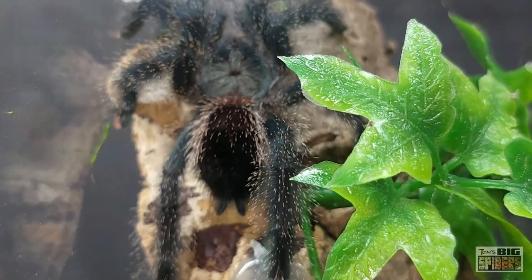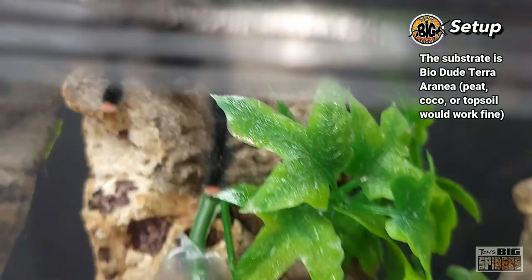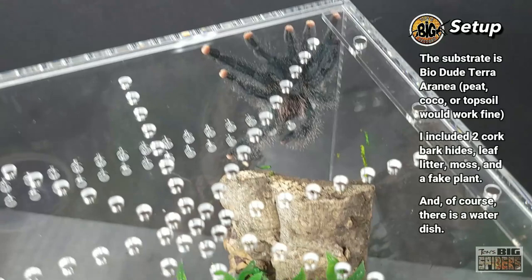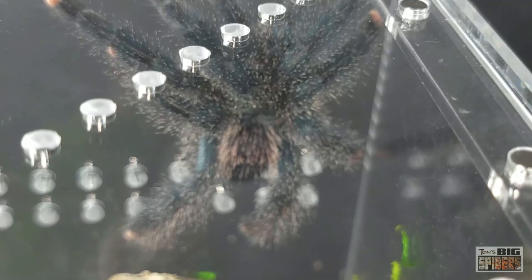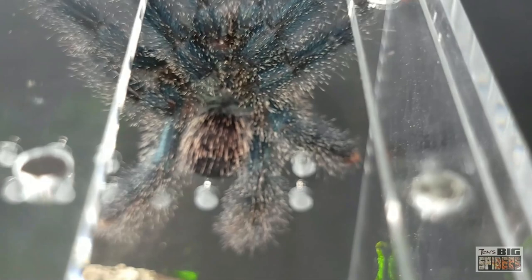I think I stopped talking about the rest of the enclosure interior. The substrate is BioDude, I've got some leaf litter in there because I like the way it looks, two pieces of cork bark, and some sphagnum moss. She's heading up toward the top — I can't take the lid off because she's going to wrap over the top. I'm going to close this up real quick — get a little shot of her.